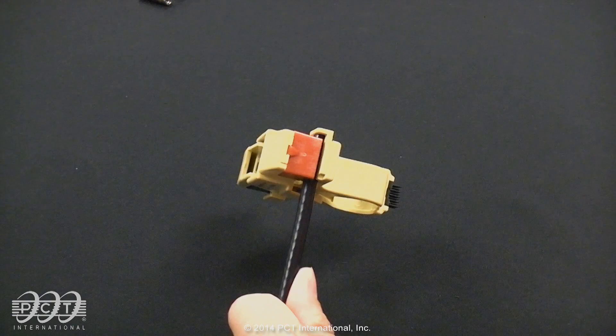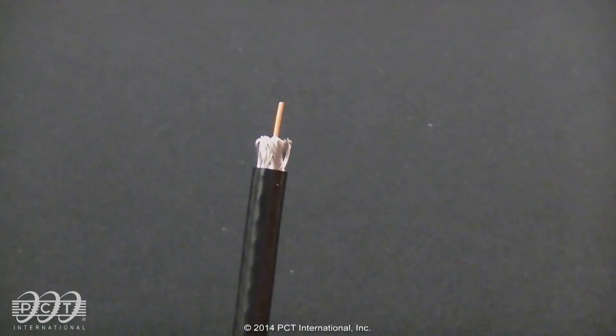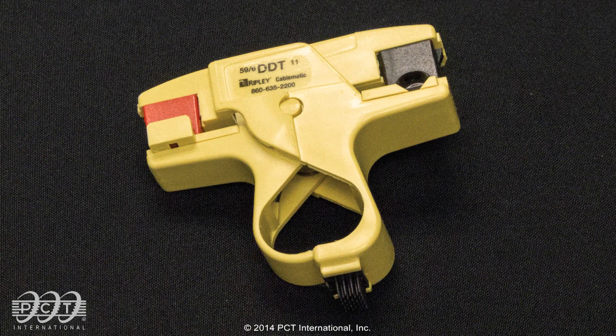With your right hand, firmly grasp the blade cassette area of the tool and pull the tool away from the cable end. For best performance, the prep tool blades must be sharp. Replace blade cassettes every 90 days or as needed.